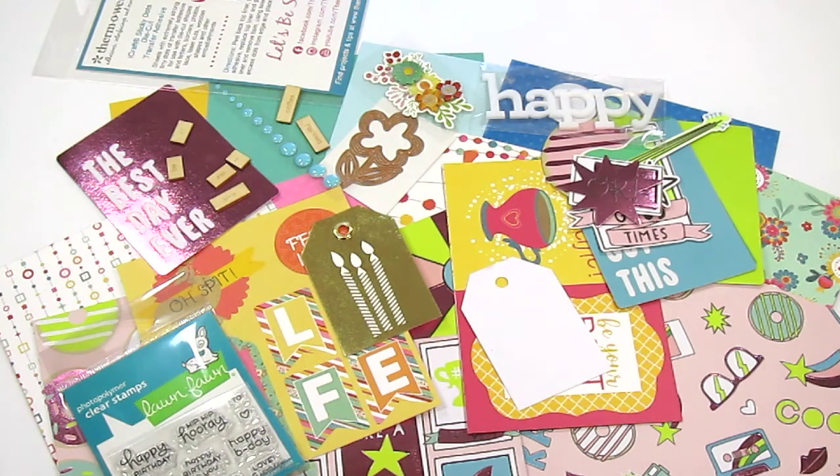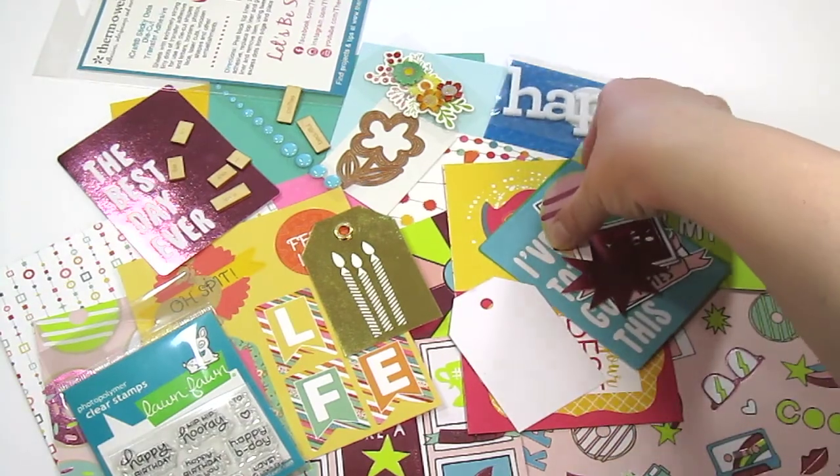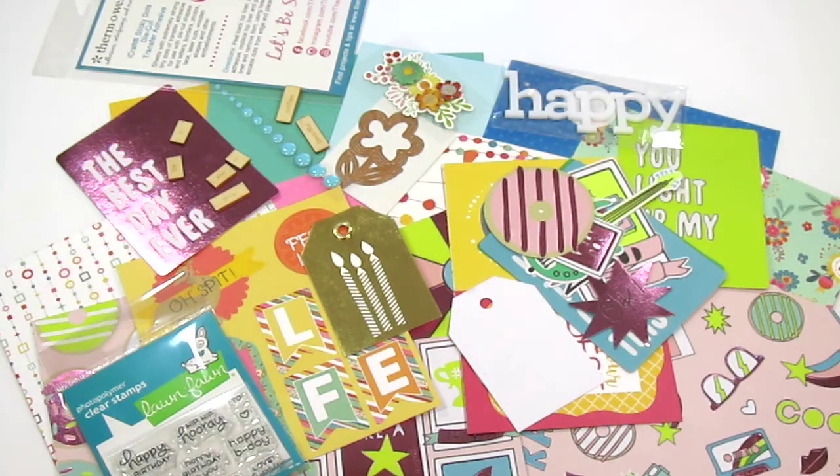I will link to Scrapbook Cards Today's website and their page about the SCT Sampler down below if you want to check them out. One other thing I forgot to mention: not everybody necessarily gets the exact same thing. On the papers it's probably the same, but as far as the ephemera goes they're just taking an ephemera pack and splitting it up by a certain amount. For instance, I saw a thumbnail of an unboxing that had a donut like mine but it was pink with white sprinkles — so you get similar things but not necessarily the same thing. Something to keep in mind if you're looking into giving this kit a try.